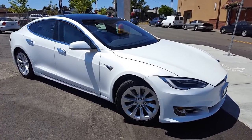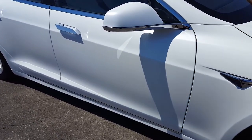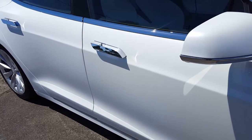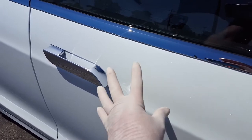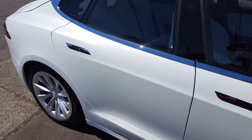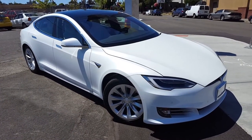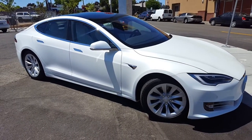Here's the outside finished product. That orange peel is impossible to see in direct sun on a light-colored car like this, but you would notice the difference in shine and reflection. See this reflection from the chrome — you can actually see it. Of course we're thrilled with the outcome, as always, and I can't wait to deliver it back to the customer and see the look on their face.